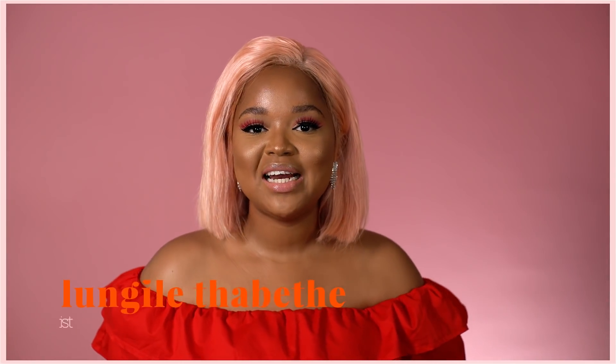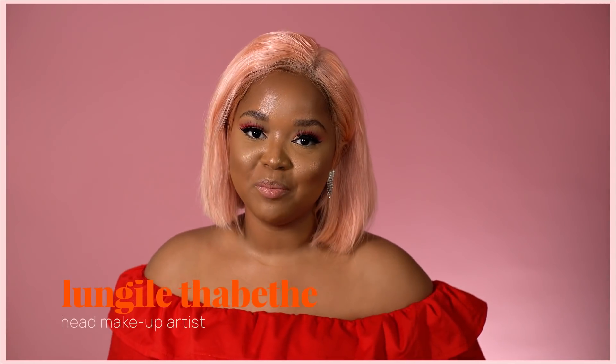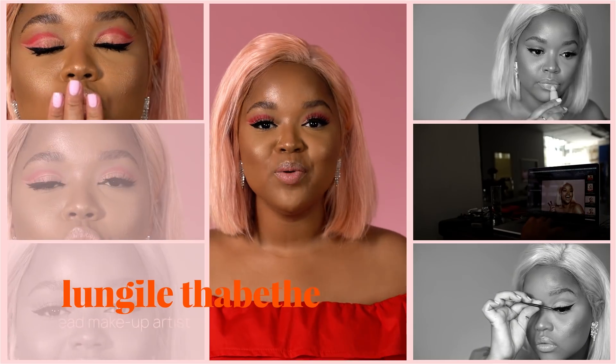Hey guys, my name is Lungulet Sabete and I'm the head makeup artist for Scarlet Hill Beauty. Today I created this beautiful Valentine's Day look, but I bet you wouldn't know which products I've used, so do stay tuned to find out. Let's get started.